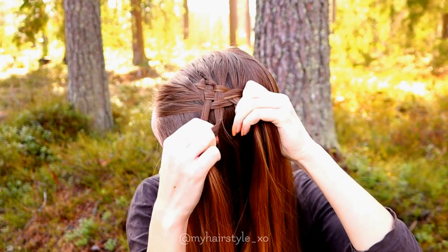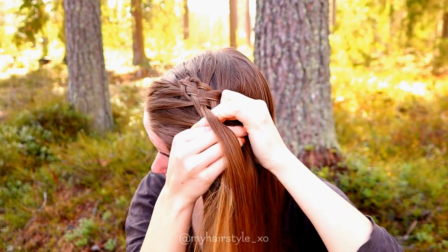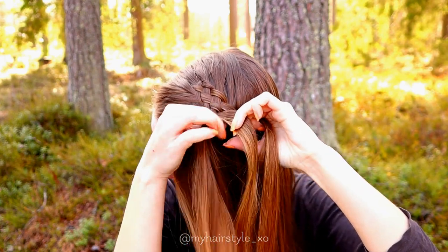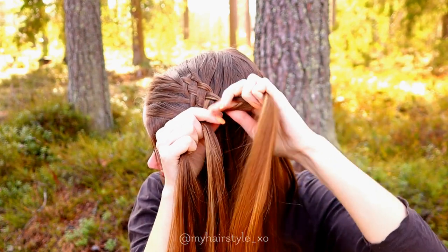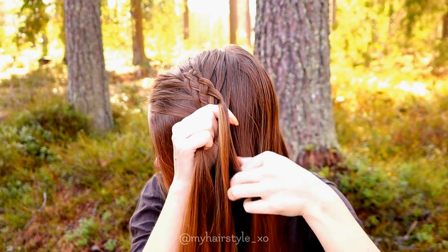Left strand under, add hair and over. Right under, add hair and over.